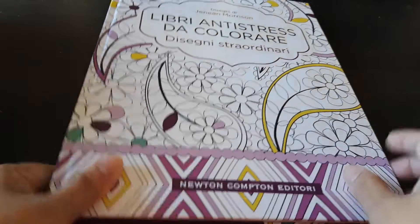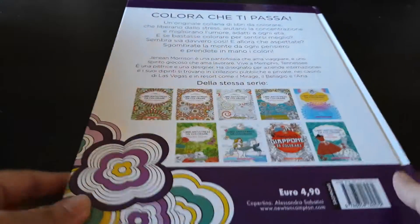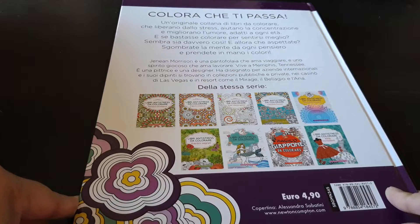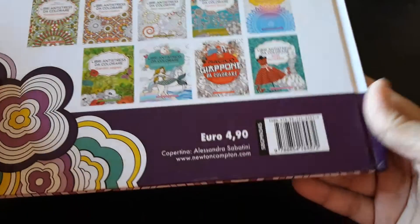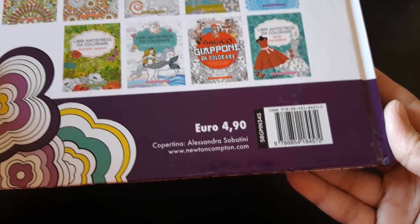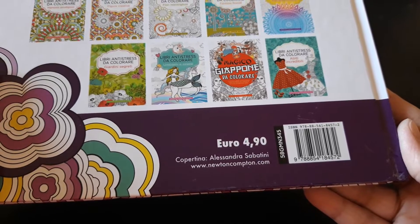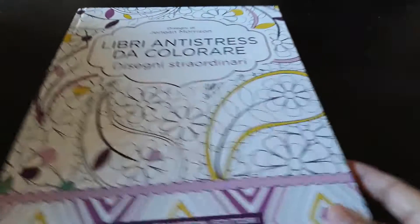It's a hardback. This is the back cover. I'm not sure what language this is. I surely hope it's not Spanish because it means I have not learnt anything.